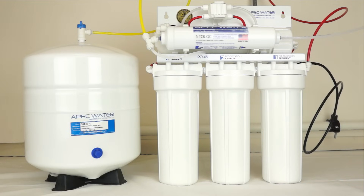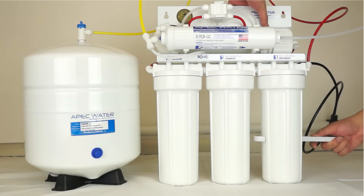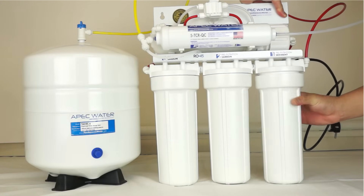With the RO system standing upright, slip the wrench onto the first stage filter housing. Open the housing by turning clockwise. If necessary, you can lay the RO down on the floor to get better leverage.